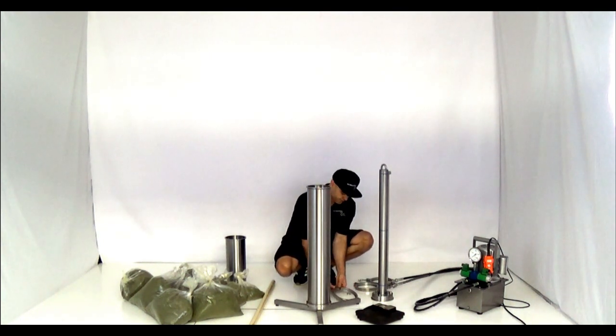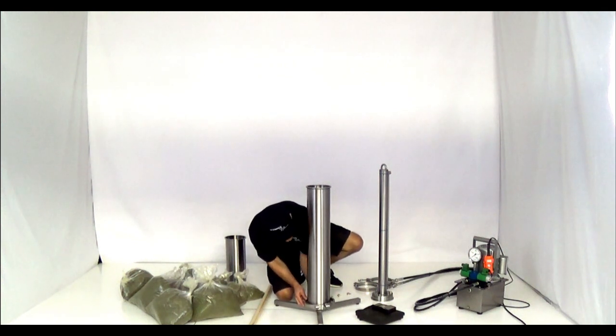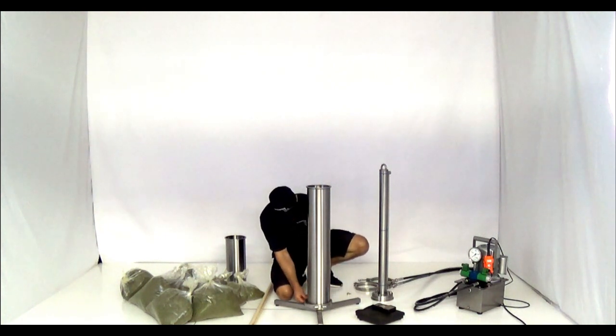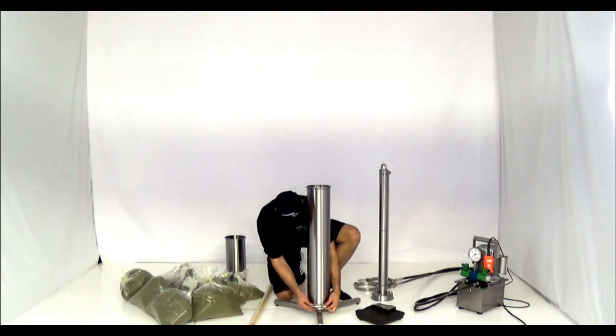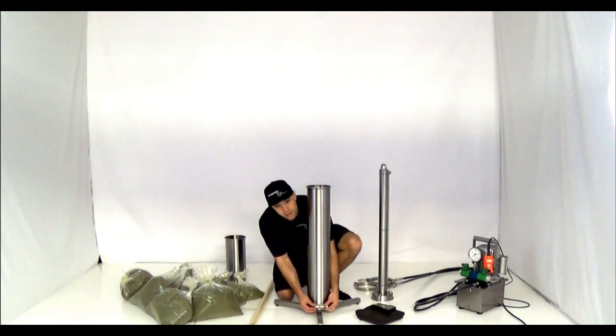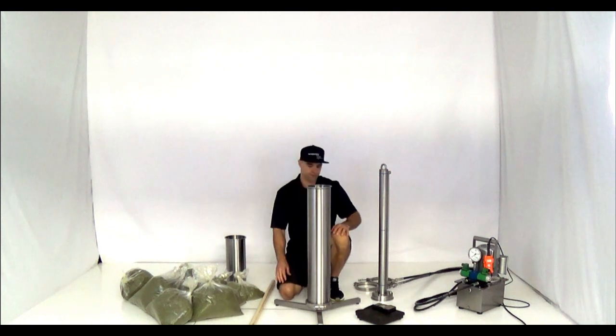This is our bolted clamp, and as you already know these are kind of time consuming. But for this video we'll go ahead and use one. The other two we'll just use the hinged clamps. You don't need to use any gaskets with this since we're not trapping any gas — there's not going to be any positive pressure. We're just using the clamps for their strength to hold the columns together. You don't need to create an airtight seal, so I'm just going to clamp those down finger tight.